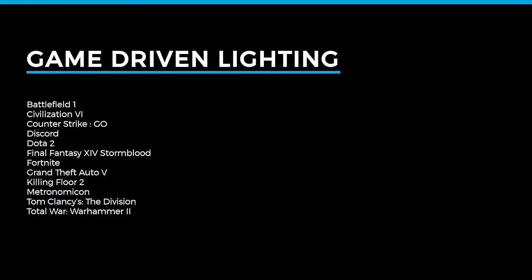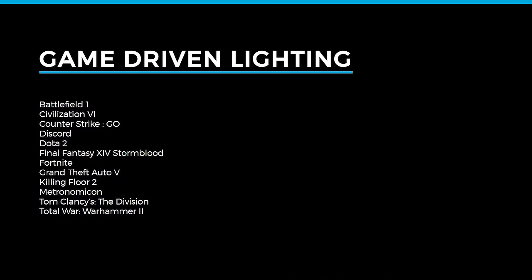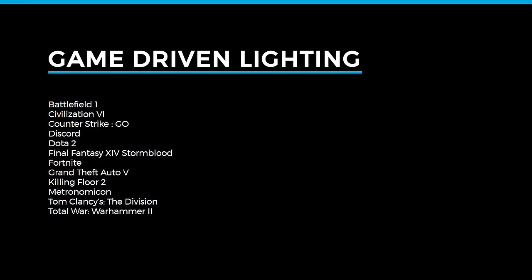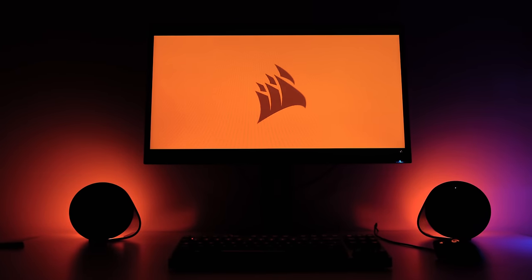Unfortunately, support for games is pretty limited, but Logitech has covered popular titles like CS:GO, Dota 2, Fortnite, Civilization VI, and Battlefield 1 — and I hope they add support for Overwatch, Doom, and more titles in the future. There are also different effects to play with. My favorite was the screen sampler effect, which extends the colors displayed on your monitor to the lighting zones on the speakers in real time. This looks stunning in person, especially watching movies or YouTube videos. The immersion is unreal, and Logitech has definitely nailed the lighting with the G560.